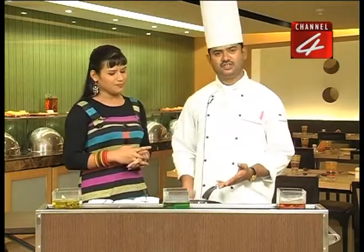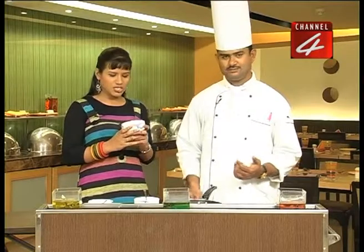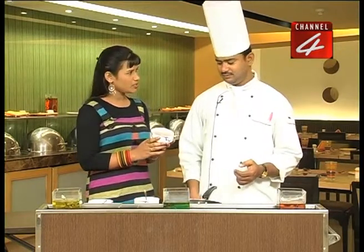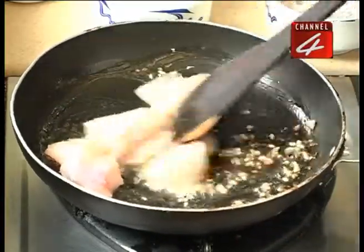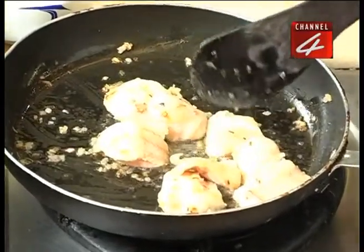We will fry the onion and fry the fish. When the fish is ready, it will be boneless. So boneless fish — what quantity is this? 200 grams. So we have 200 grams of fish in the batter. We will fry the fish in the batter and turn it so the fish will be good.